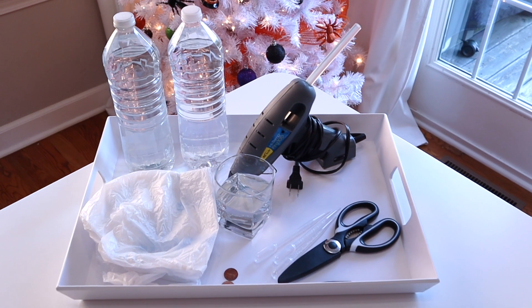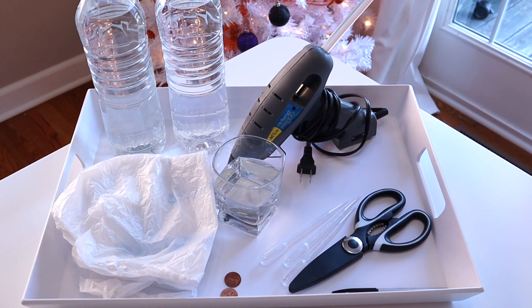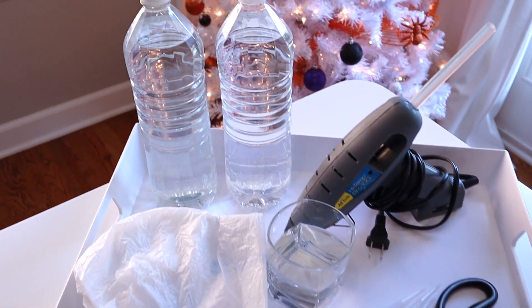Hi everyone! Welcome to my channel, Everyday I'm Mothering, and our next experiment in the 31 Days of Halloween STEM series, which has been such a fun experience for us so far.